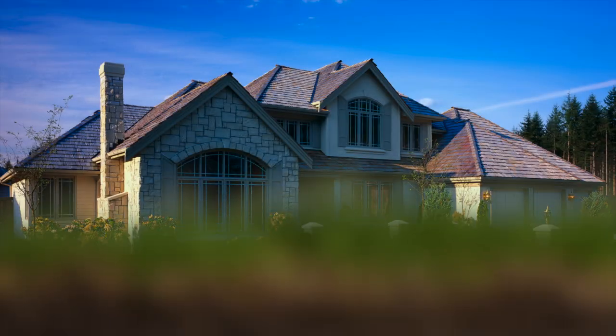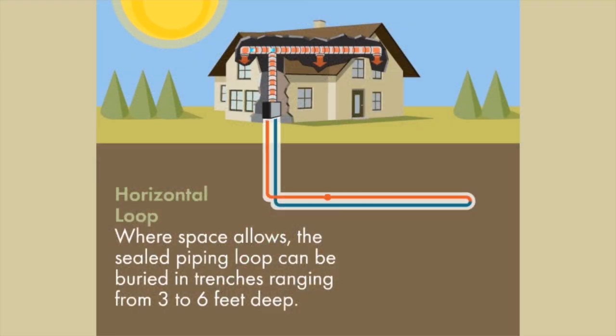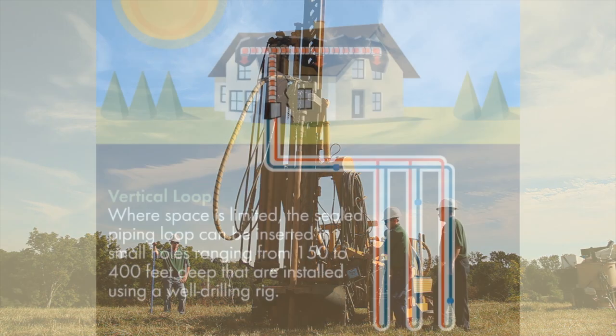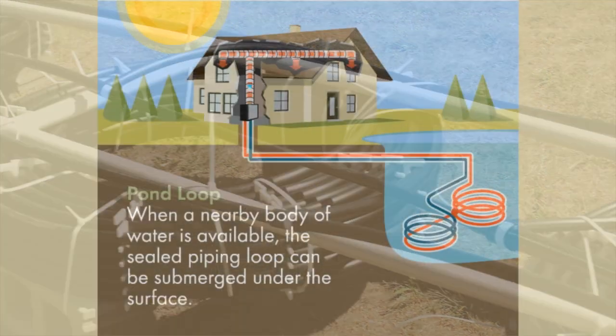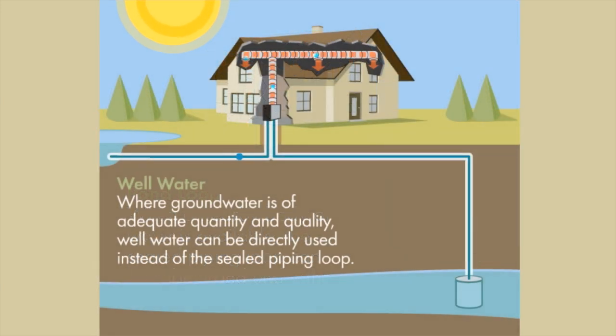There are several different ways to install a geothermal loop system. Where space allows, horizontal loops are the most cost-effective design for most homeowners. If space is limited, a vertical loop system is often the best choice. If a nearby pond or lake is available, a coiled loop system can be used — this is the fastest, easiest loop system to install. If a well is available that produces sufficient volumes of water, an open loop system can be installed, which takes water from the well, pumps it through the heat pump system, and returns it to the environment in a responsible, renewable manner.